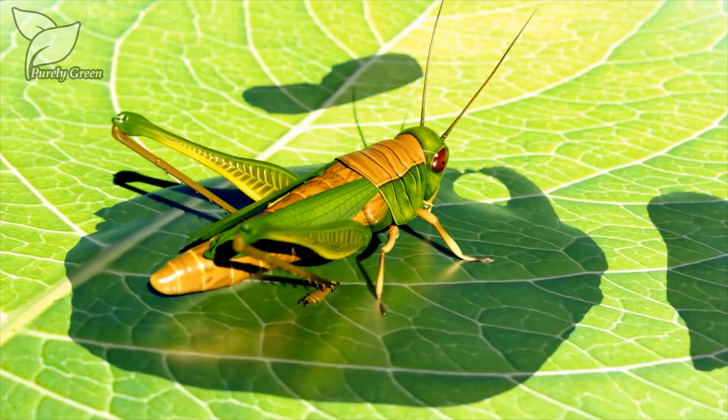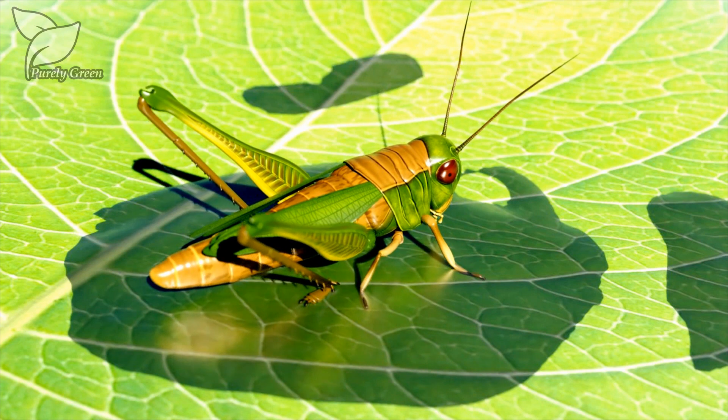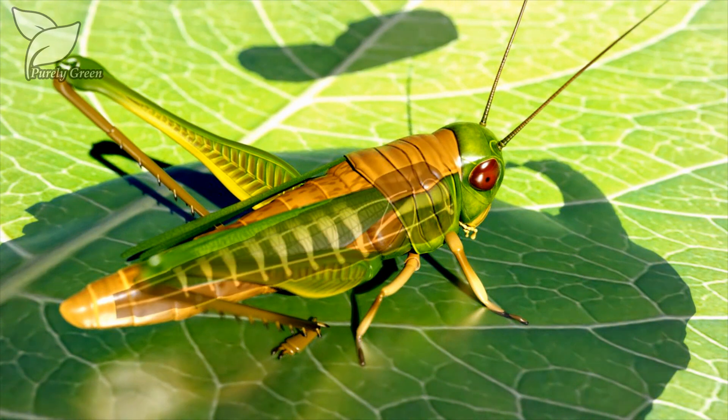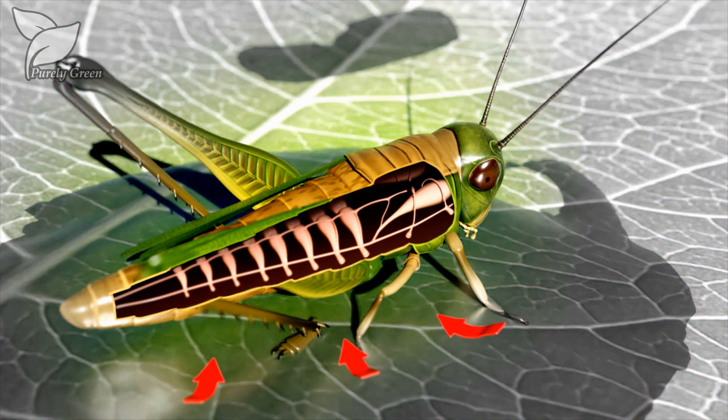A fourth mode of action is suffocation. The tiny particles enter via the insect's spiracles and dissolve the trachea cellular structure. The insect suffocates.